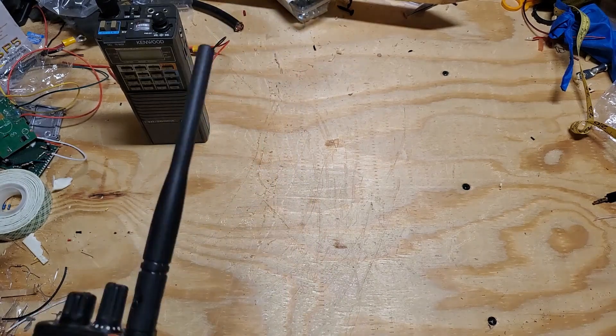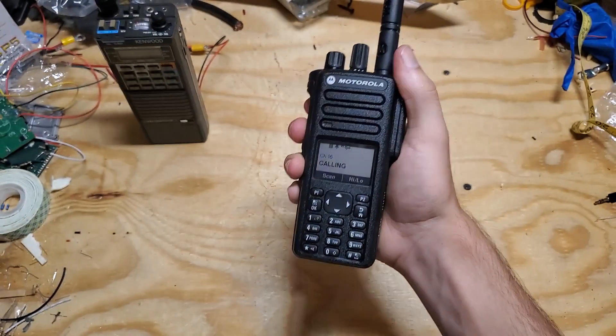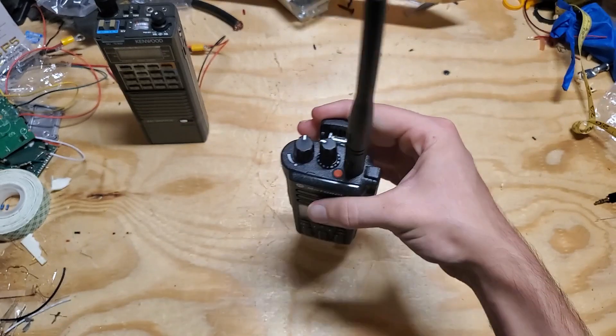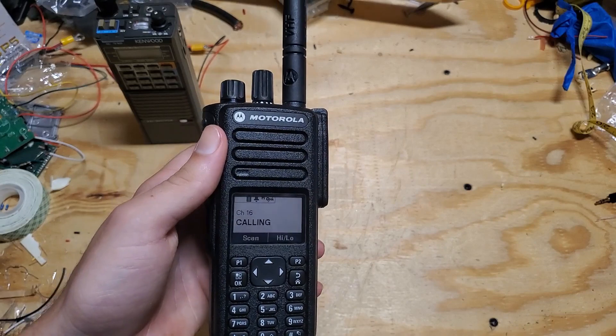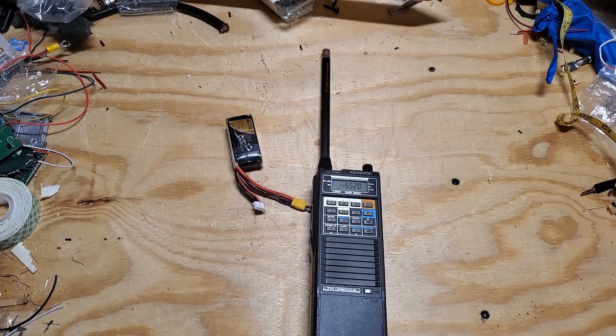The radio has a built-in automatic microphone gain function that adjusts depending on how close or far away your voice is. You can also adjust the baseline gain setting in the CPS. This means when you're walking down the street with your handheld, you don't have to hold it right up to your face — you can hold it a foot or more away and still have clear audio. That's great for long conversations, and it also keeps the antenna a little further from your head.